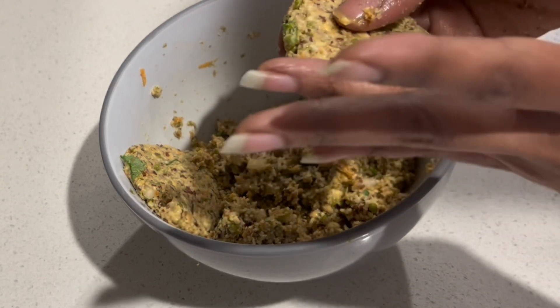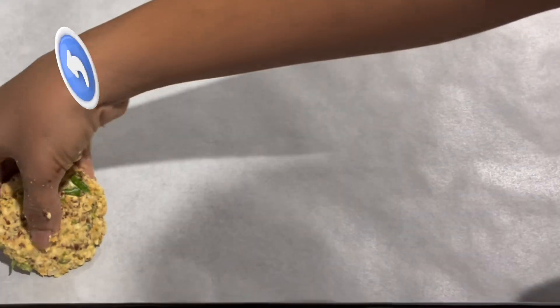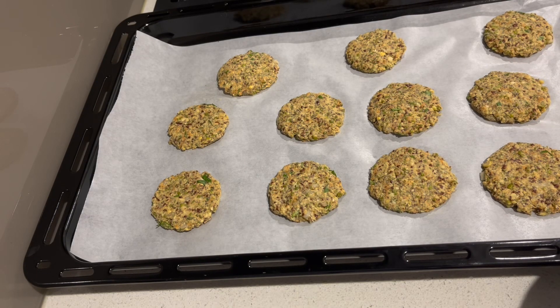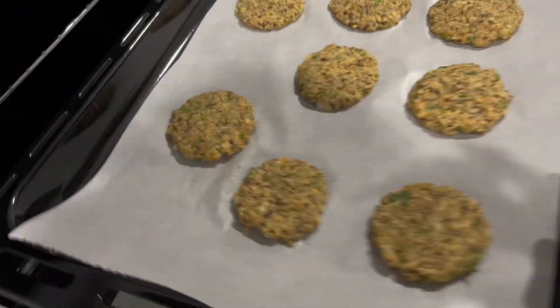Preheat the oven for 10 minutes at 180 degrees. Bake for 25 minutes, then cook for 15 minutes.